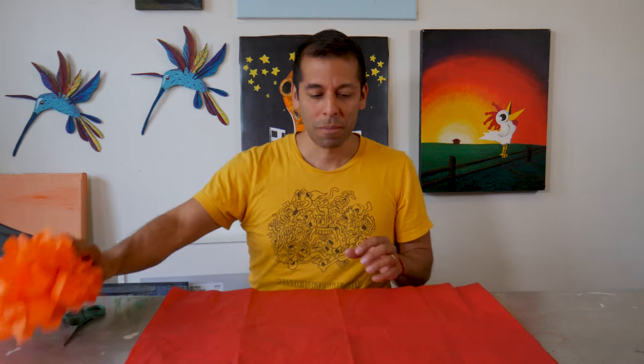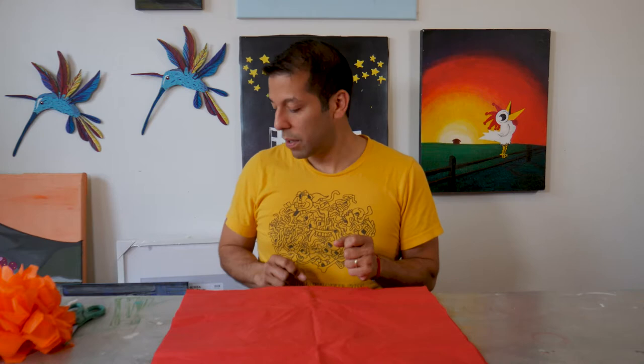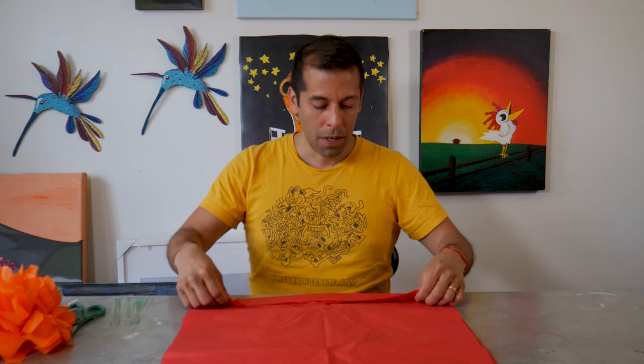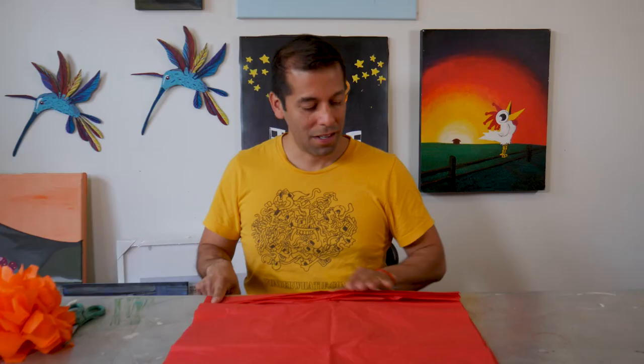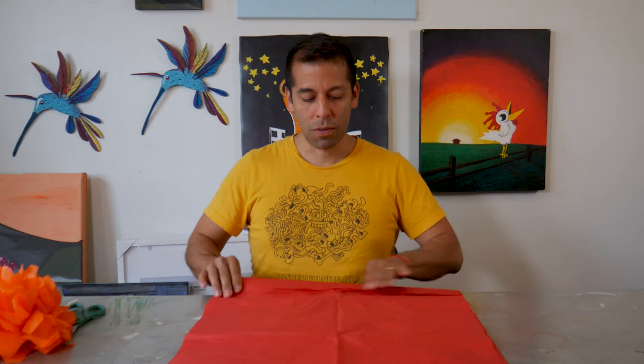Once you have your sheets laid out all together, we're going to turn it long ways and do what's called an accordion fold. Some people will fold like this — just fold it over. A good rule of thumb is to use about two inches, roughly about half your finger. Some of you with smaller fingers, maybe use the whole finger. You want to get around two inches. If you have someone there, they can help you with the measurement, but this is about how much you need to fold over.